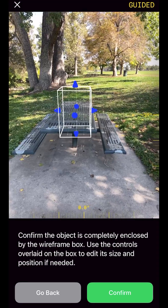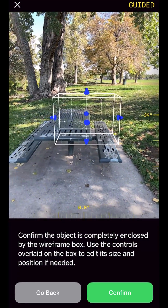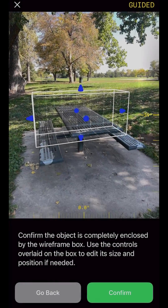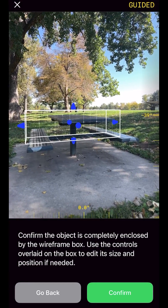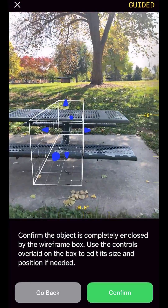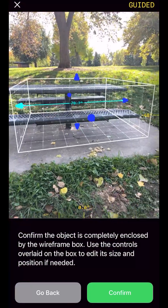Don't worry if the box that was created is incorrect — we can tweak it. The dial along the bottom edge controls rotation and the dial along the right edge controls how high above the ground the box is. You can increase or decrease the size of the box using the blue arrows. Adjust the box until it roughly encloses the object. Move around your object once more making any required adjustments and then tap confirm.